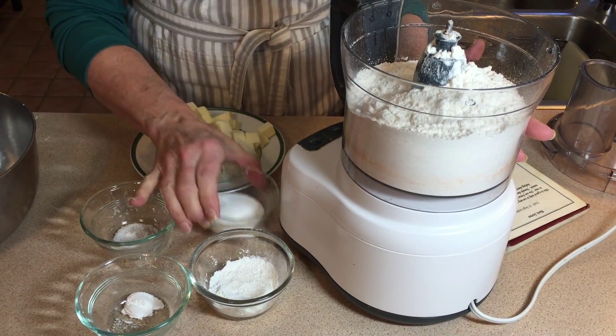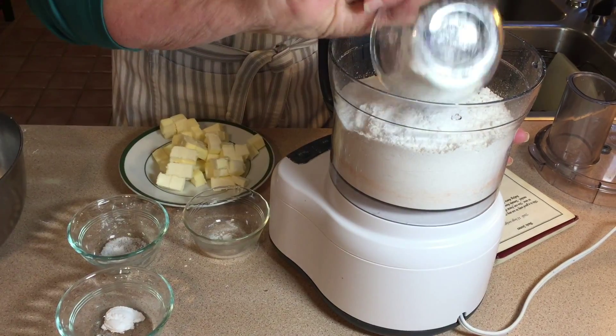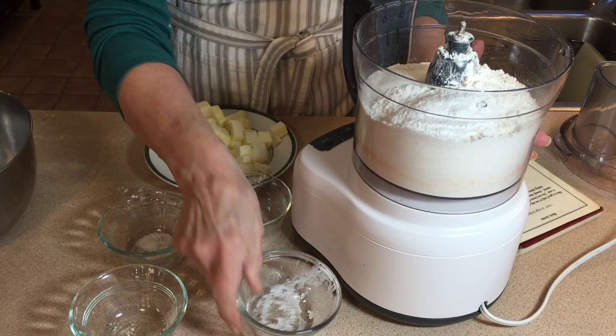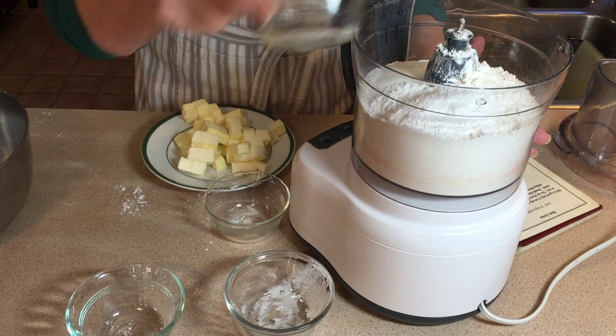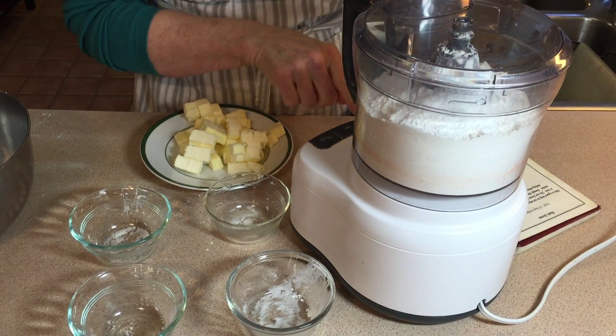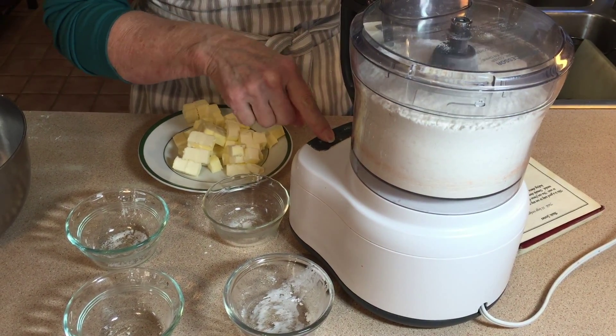To make our scones we need four cups of flour, and I usually put mine into my Cuisinart and let it do the work, to which I will add the sugar, baking powder, cream of tartar, and salt.